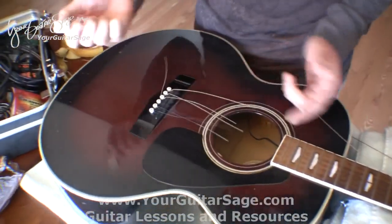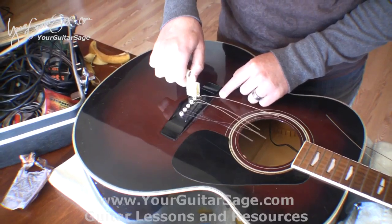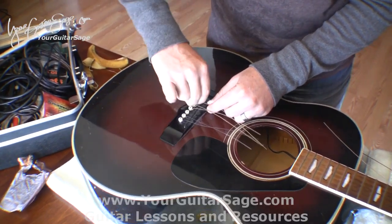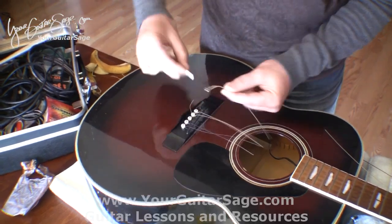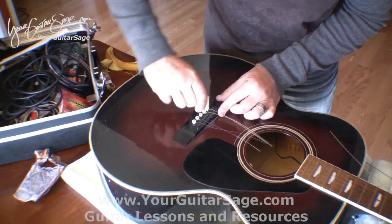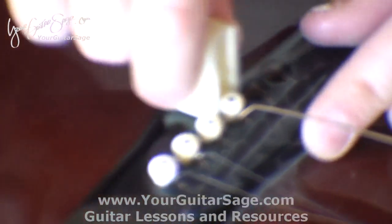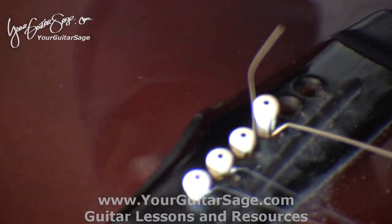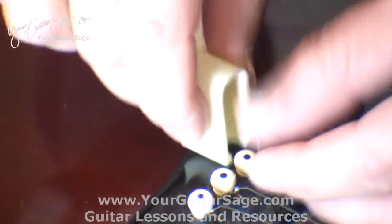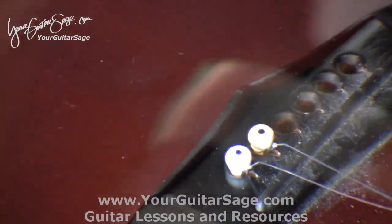On this peg winder for acoustic guitars, this little piece right here fits underneath the bridge pins and helps you pull the string out. Basically you wedge it under there and the string comes out — don't force it, just kind of wedge it under there. The pins are either plastic, wood, or bone, and it's the tension that keeps them in there.